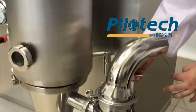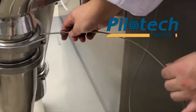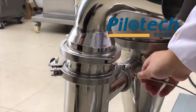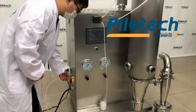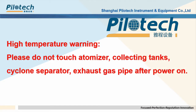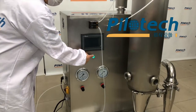Now we need to install the temperature probe. Turn on the main power switch, then turn on the touch screen.